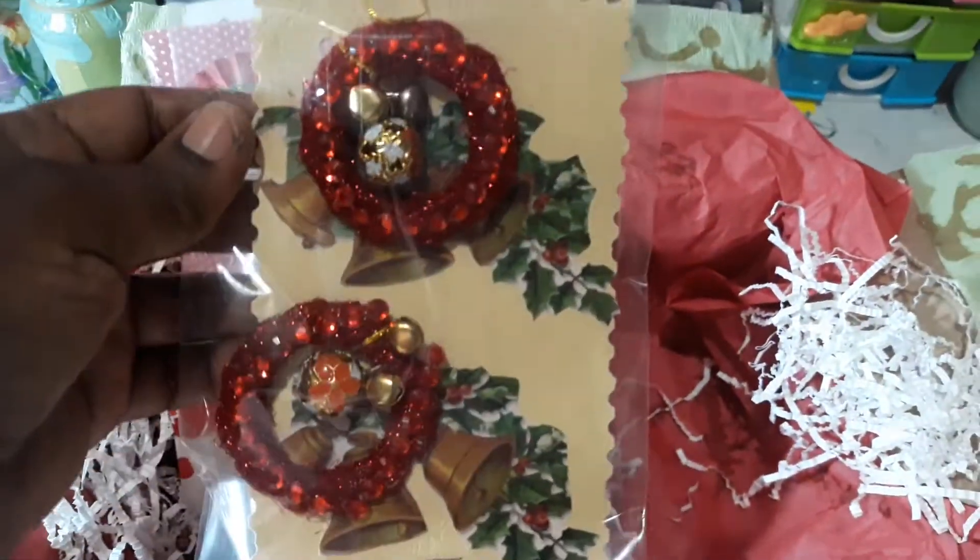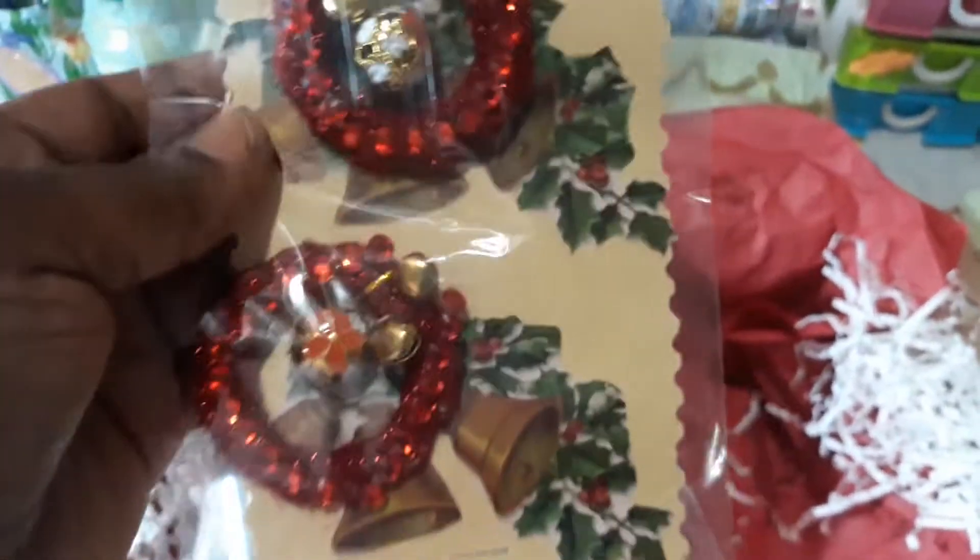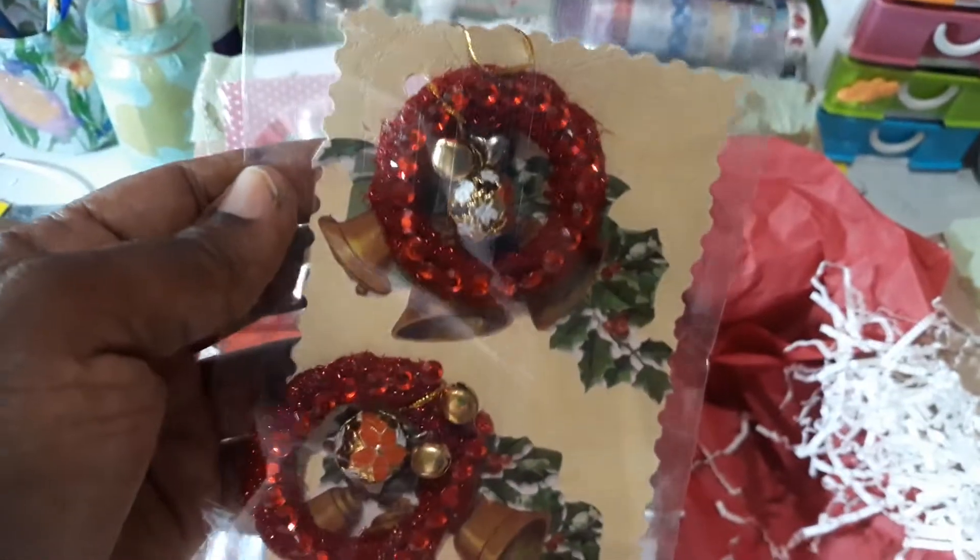Next we have some wreaths that I made. I knew exactly where the little shaker things were at this point, so the wreaths have the jingle bells on them. I made these wreaths for her.